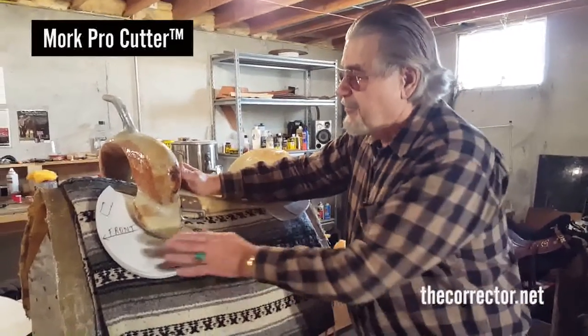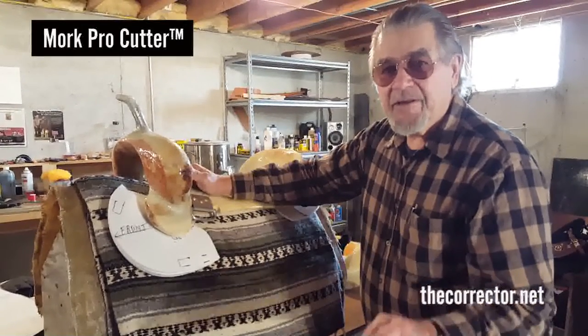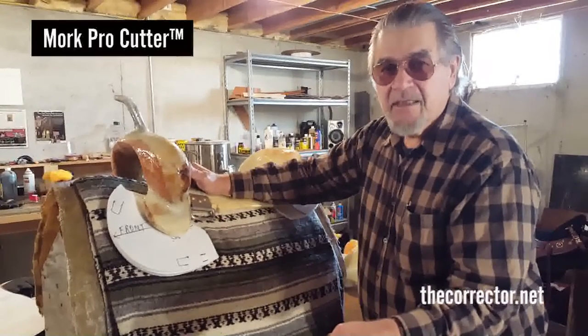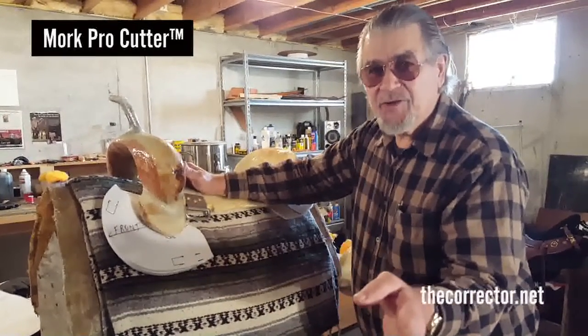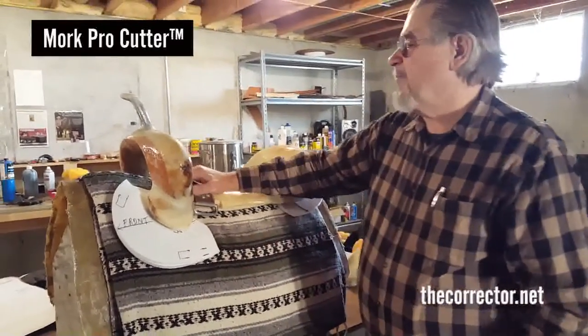This is what you call a trump card — lets you be assured of having a saddle that works for every horse. Not just fits, but that works, balances you, so you can ride as good as you can ride. And a horse can perform as good as he can perform.